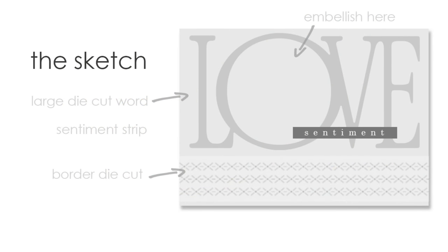Here is the sketch I'm going to be using for all of the cards. You can see I have a large die cut word at the top, a sentiment strip, a border die cut along the bottom, and then in that large die cut word there's a circle — there's an O — and that is perfect for doing the embellishing.